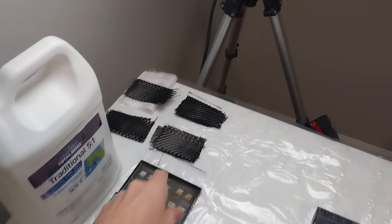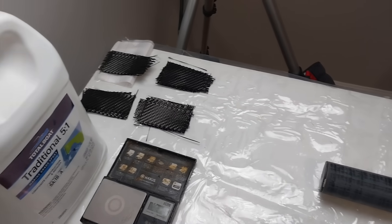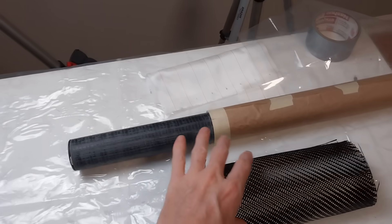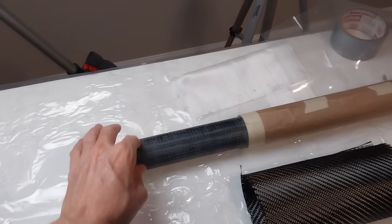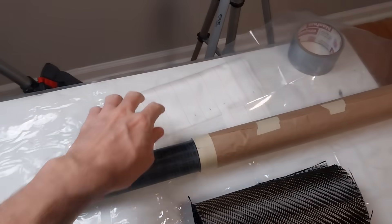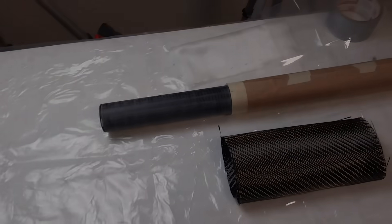I've got 18 pieces of six-ounce carbon fiber that I'm going to use to make the masthead, and at the same time I'm going to wrap this around to get three layers on this mast insert. Then I'll cover it in peel ply, plastic sheet, and some duct tape to get it nice and tight.